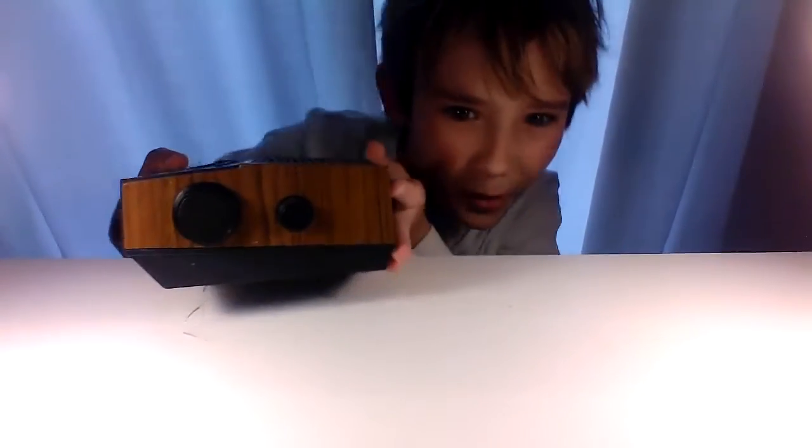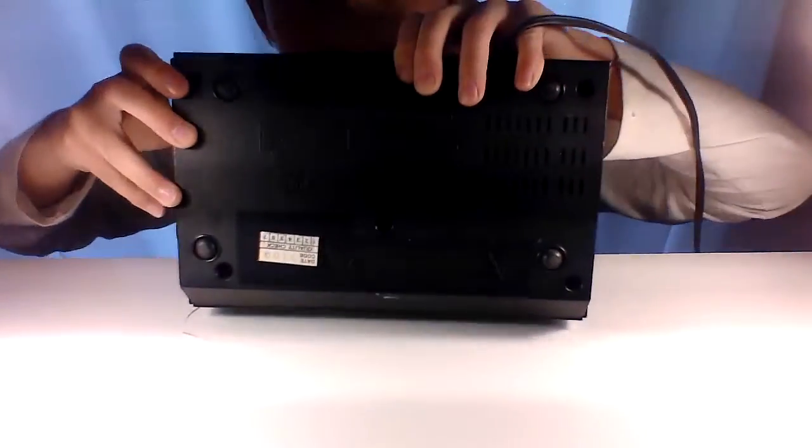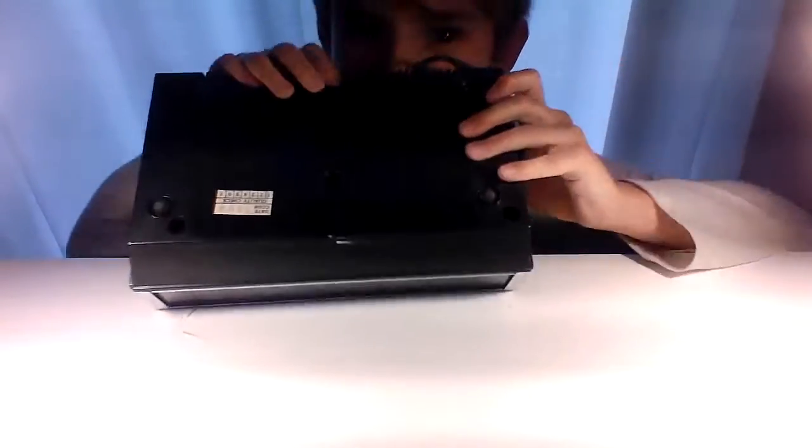Now let's look at the side knobs. You can't really see them well in here, but now you can. You have volume and you have radio frequency. Then on the bottom you have a brightness control right here.